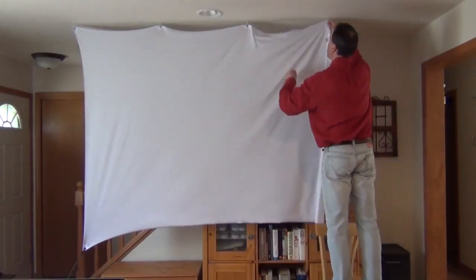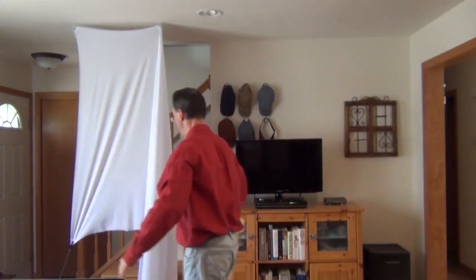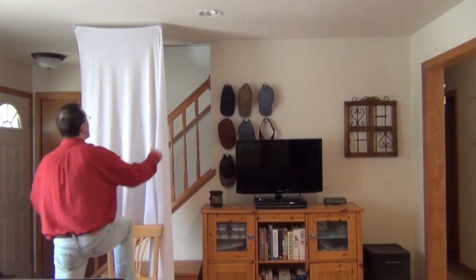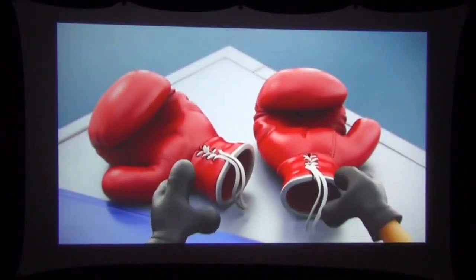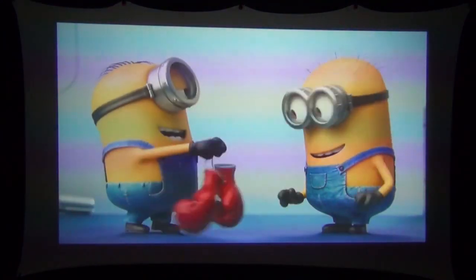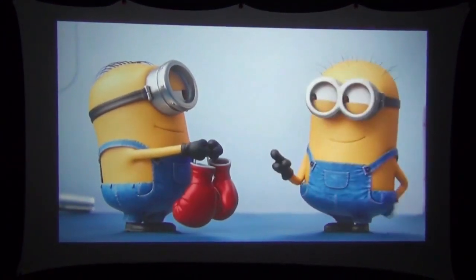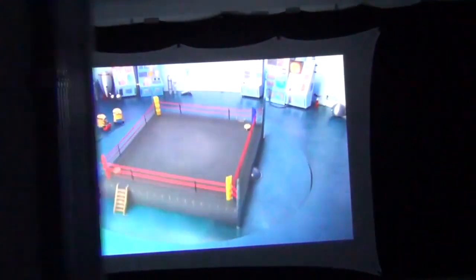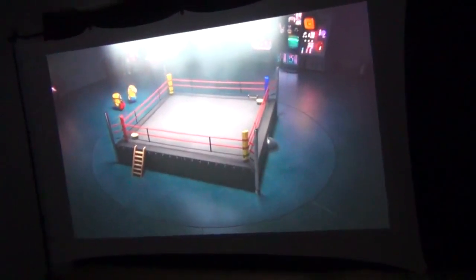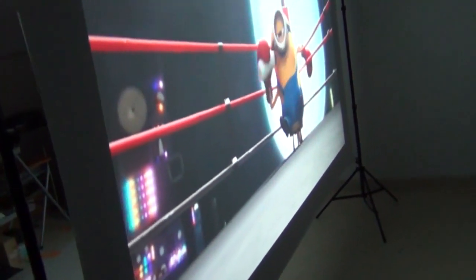You can't even move a pull-down screen from room to room. With the spandex screen, look at how easy it is to take down — not a problem. If you have five hooks in the other room, another 30 seconds and you've got it up. The spandex projector screen produces a really good image, but that's only half the story. If we walk around behind the screen, you can see that the spandex projector screen can also act as a backlight screen — that's like getting two screens in one.